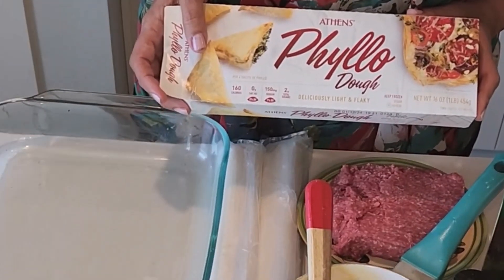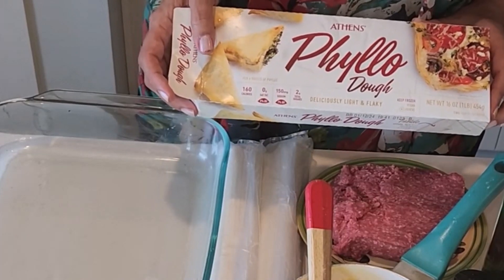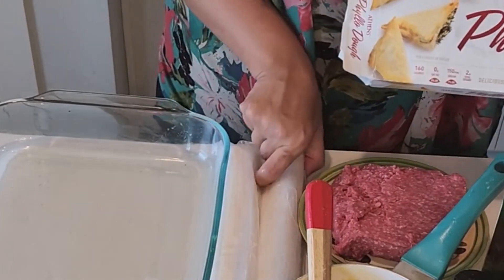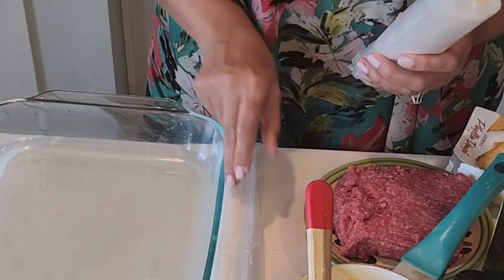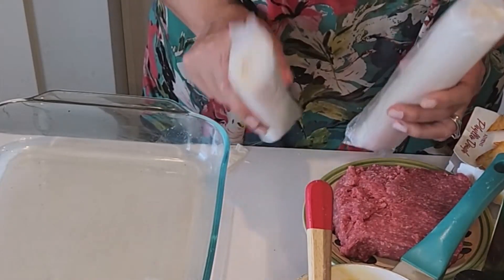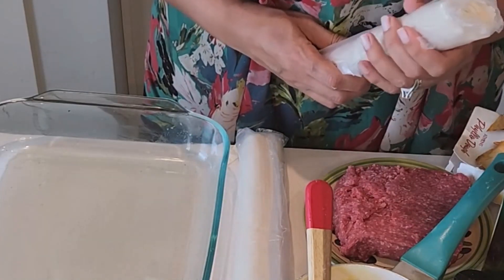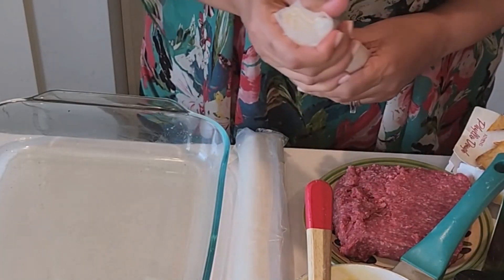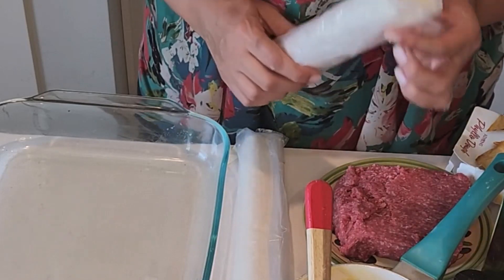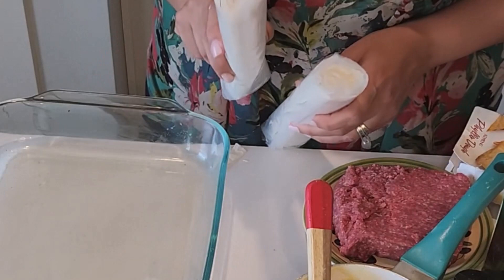The filo dough that I'm using today is a Greek filo dough that I was able to find in Publix. It came in two rolls as you see. I left them in the refrigerator overnight so that they can thaw, because you can't use a frozen one — you have to let it thaw overnight. I'm going to use one roll as the first layer, then the second one as the second layer.